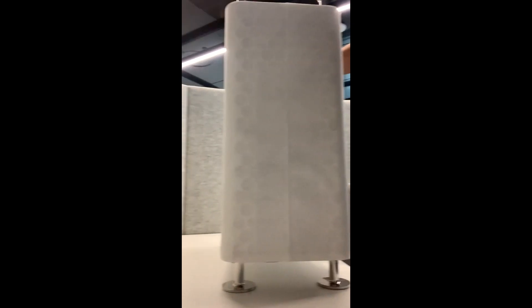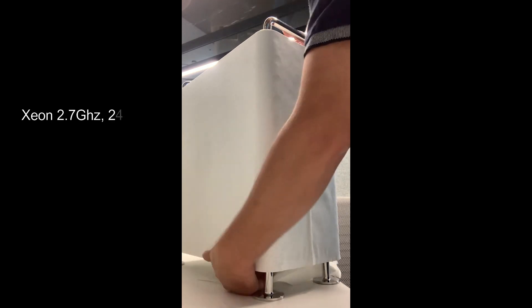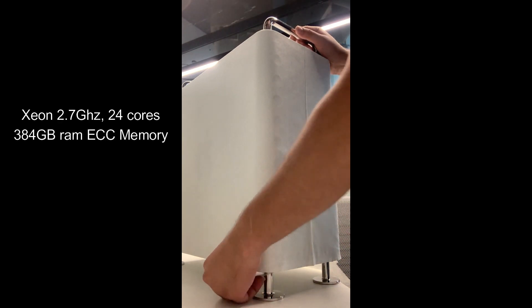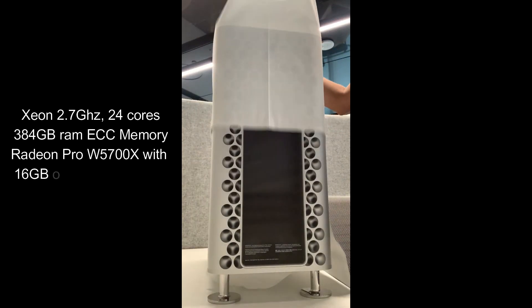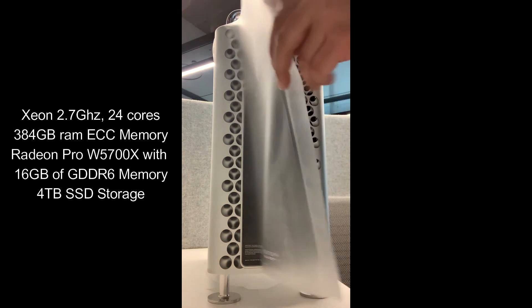Hello and welcome to AskExperimenter channel. Thank you for watching. Today we are going to install an additional GPU for our Mac Pro 2019. It will be the Radeon MPX W5700X. Our computer today is coming with a Xeon 2.7 GHz with 24 cores and 384 GB ECC RAM memory, and it comes with a single Radeon Pro W5700X with 16 GB of DDR6 memory.